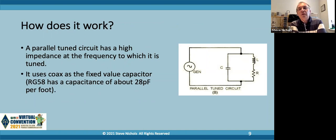So how does the monoband NFED half-wave work? Well, we need a parallel tuned circuit that has a high impedance at the frequency to which it's tuned, and you can see the diagram of what we're actually trying to achieve. Now Steve AA5TB came up with some designs for NFED half-waves back in 2008-2009, and I took his design and thought, well how can I make this simpler? And I realized that you can use coax as fixed-value capacitors. RG58 has a capacitance of about 28 picofarads per foot, so if you need a 14 picofarad capacitor you can use 6 inches of coax - quite capable of taking 100 watts.